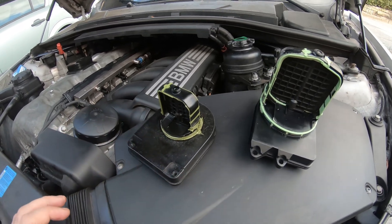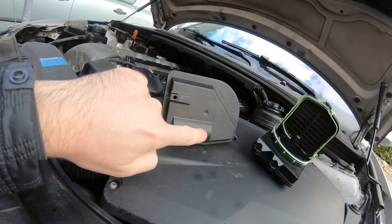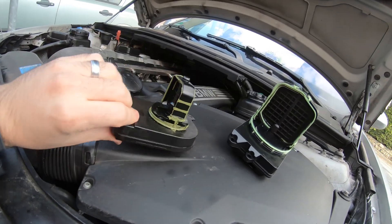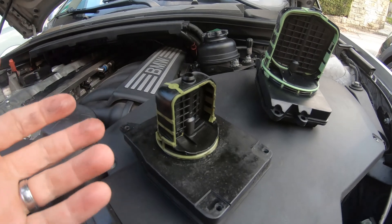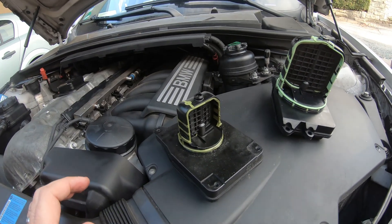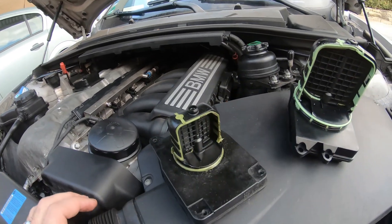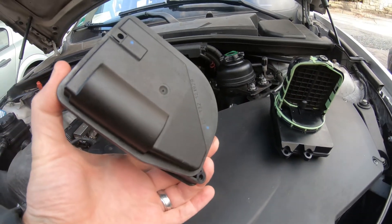The problem with these valves is they go bad. There are little motors in here — especially as you can see, this one's a bit oily. There are probably brushless motors that turn a little worm gear that opens and closes the flap. That wears out and what you'll get is a grinding noise. Eventually this has a self-diagnosis check on the computer, and it will give you an error code. It won't necessarily throw a check engine light, but normally it'll throw a code saying the DISA valve is not working.